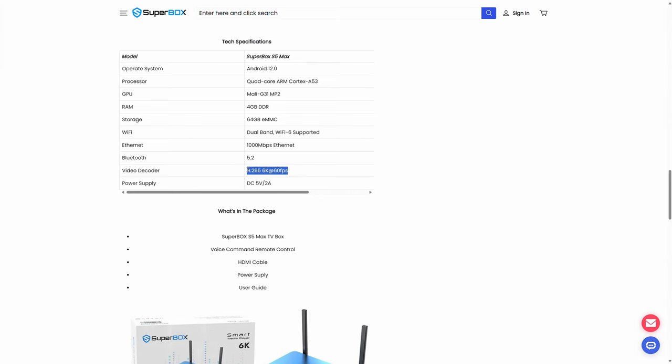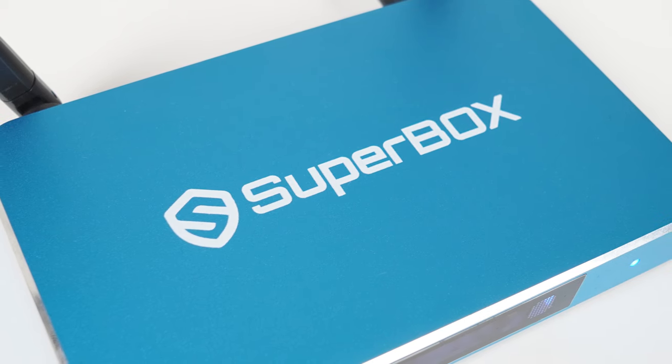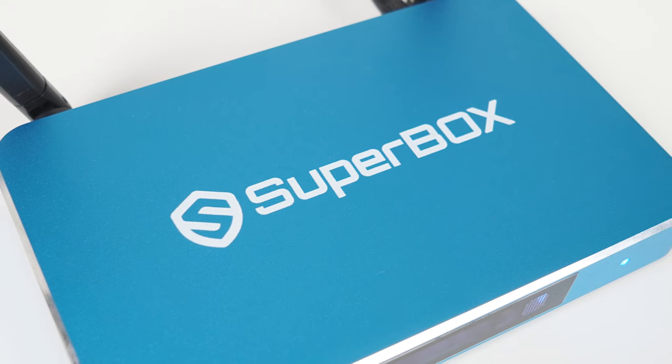Superbox claims the S5 Max can decode 6K H.265 video at 60fps, which is impressive. But there aren't many viewers with higher than 4K TVs at the moment, or 6K content available. My TV and monitor max out at 4K, so I can't test the claim — I guess it's future proof, although 8K would likely be the next logical step up.